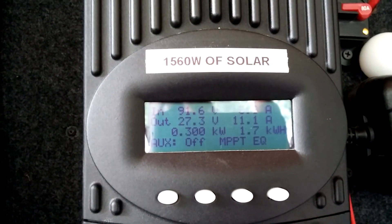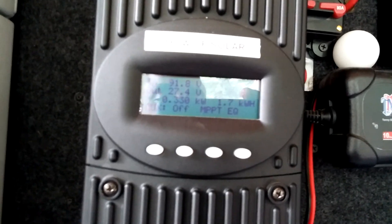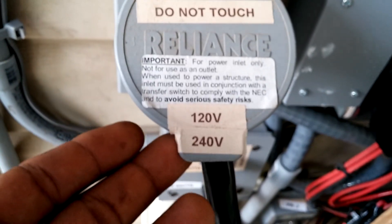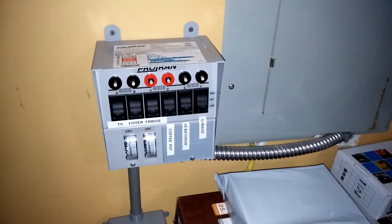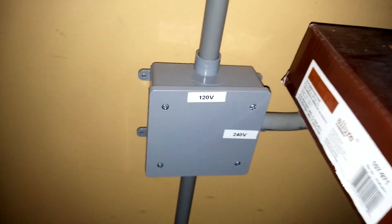As for my FlexMax charge controller, we're doing equalizing right now on the batteries, and that's the breaker for the FlexMax 80. Leaving my Power Simple inverter, it's 120 volts, goes over and comes back in here to my Reliance transfer switch. The 240 volts coming from the Aora — both the 120 and 240 volts come over into my Reliance transfer box right here.